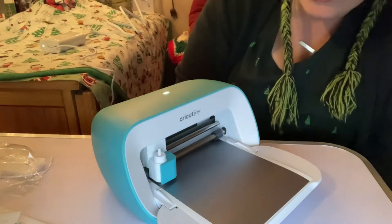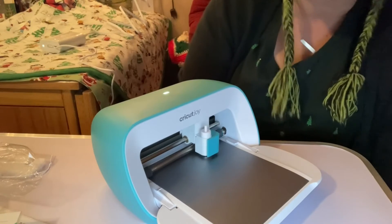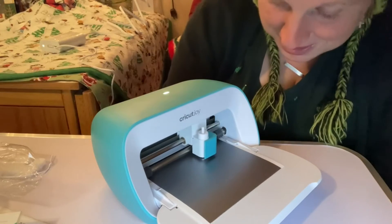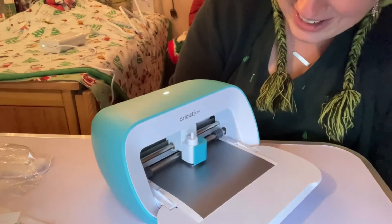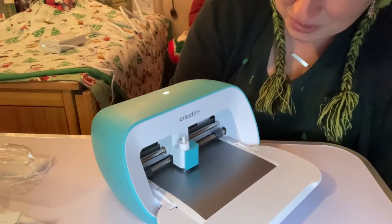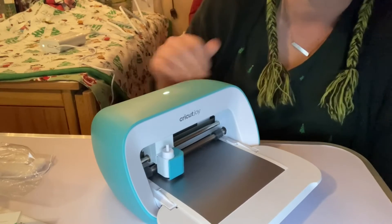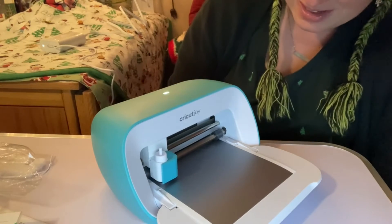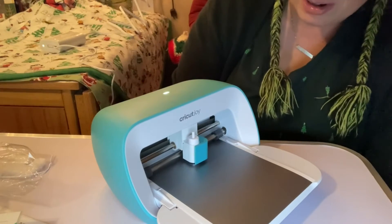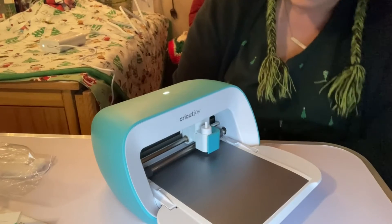There it goes — come on little Joy. What's it cutting? Vinyl — it's cutting vinyl. Look at it go! It's like a CNC machine — it's just cool. This was the right size to get, I love how small it is. The big ones are heavy and they're really big. Oh, that's a decent-sized picture. With a shirt you could always do more than one piece.